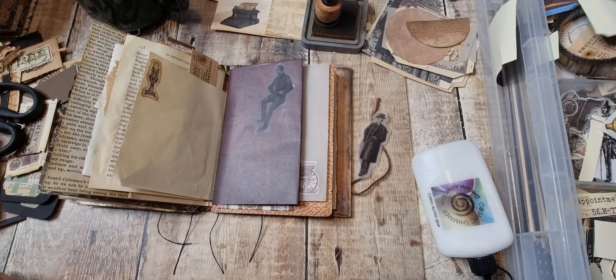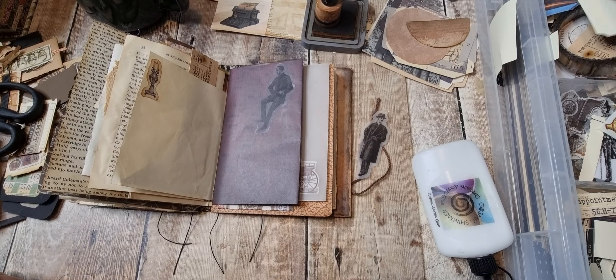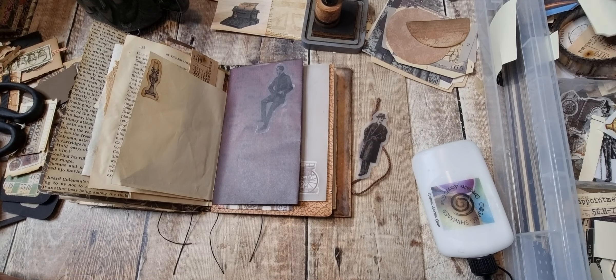I'll just run the brush over just to give it a bit of colour — let's do it with the postage stencil.